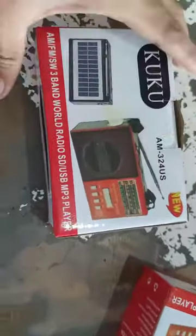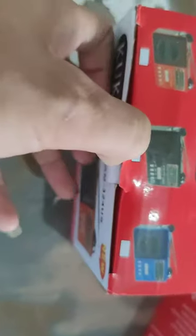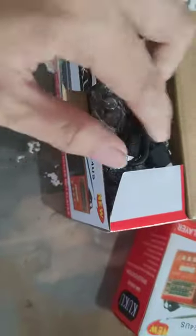So I bought this — it's a Cuckoo AM 32 for the US. It comes with AM, with light and with solar, and it also comes with a micro USB charger.